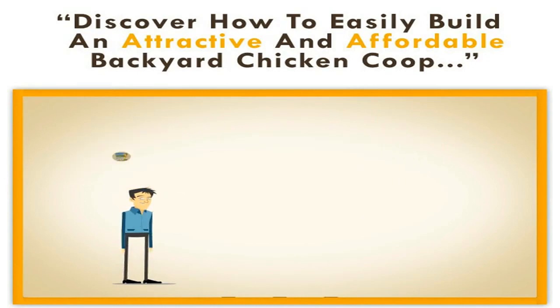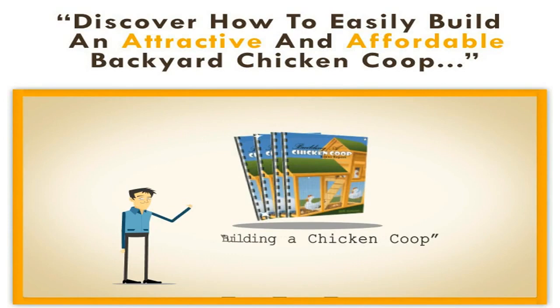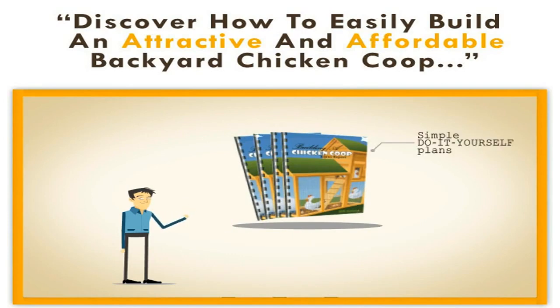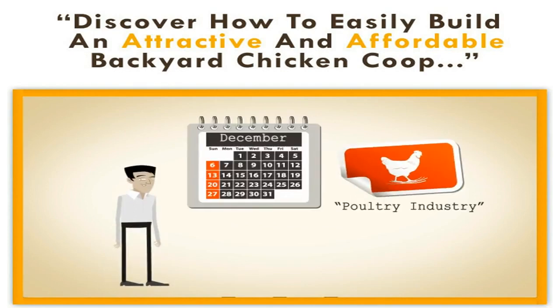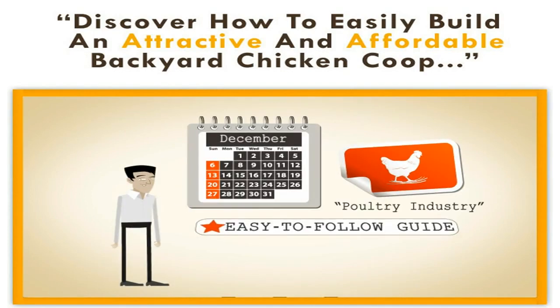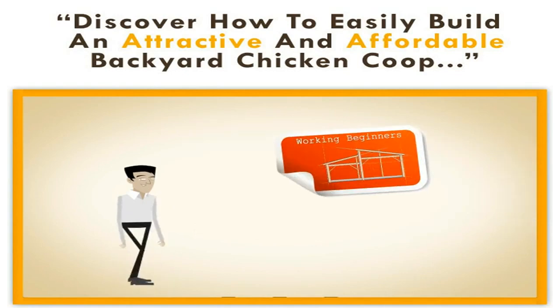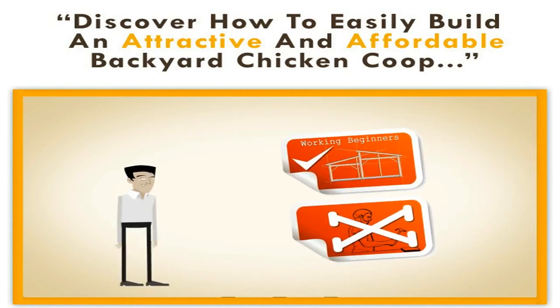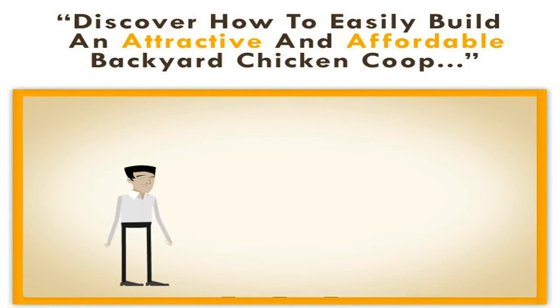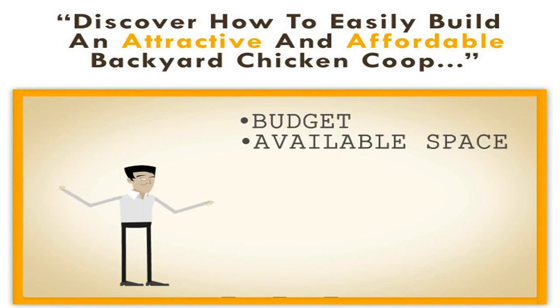Introducing 'Building a Chicken Coop.' This book is full of simple do-it-yourself plans to allow you to build an affordable chicken coop on time, on budget, with little waste. I have put years of experience in the poultry industry into this easy-to-follow guide, and it's written with woodworking beginners in mind, so you don't need to be a master carpenter to build a great-looking coop.